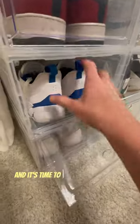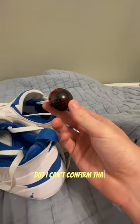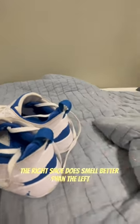Alright, it's been 24 hours and it's time to check the Lukas. Now I'm not gonna smell the shoes in front of the camera because that'd be kind of weird, but I can confirm the right shoe does smell better than the left, meaning this works.